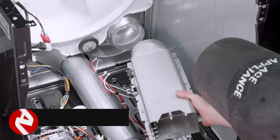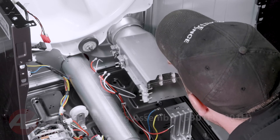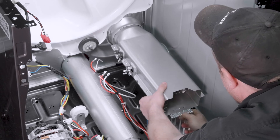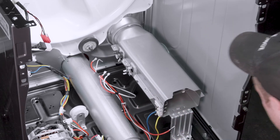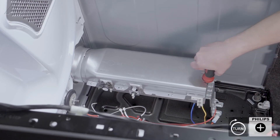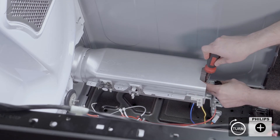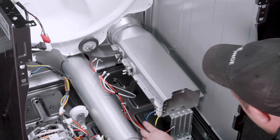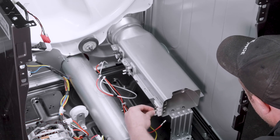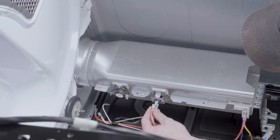When installing a new element assembly, first we'll line it in at the back. Slide in that claw and drop it in place. Swing it around. You may have to push it in when you get to a certain spot and bring this tab up through the heater casing. Next, we will reinstall our Phillips screws that held it on. We will reinstall the wiring — start with the element, followed by your fuse and then your thermostat.